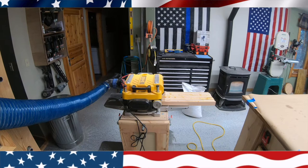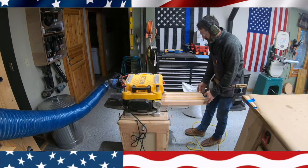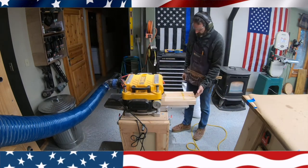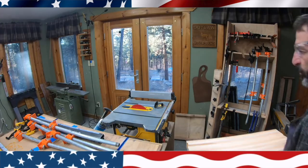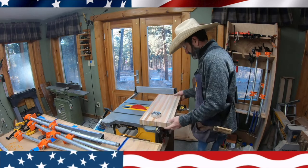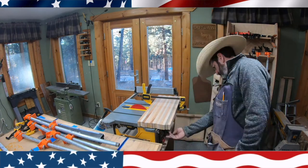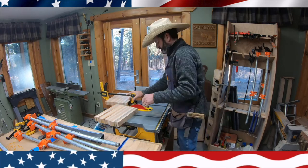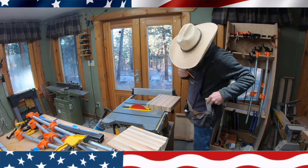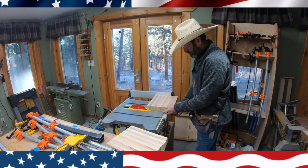I get out my DeWalt planer and I run this wood through the planer probably about 10 times on each side to get it nice and smooth. Once it's nice and smooth I take it over to my table saw. I need both pieces to be exactly the same. I clamp it up to my square and I proceed to cut these down and make them nice and square.